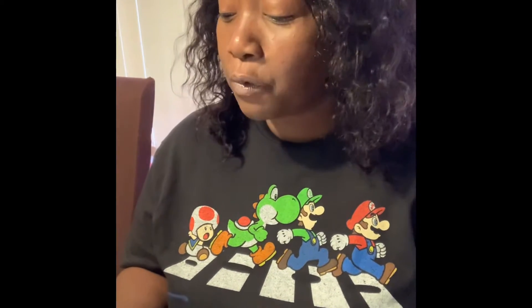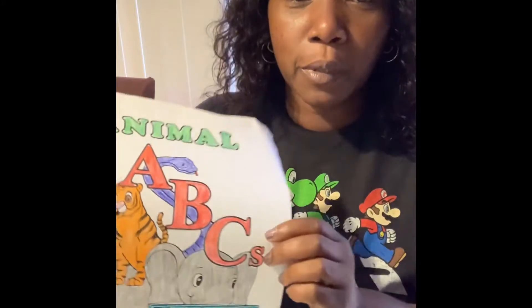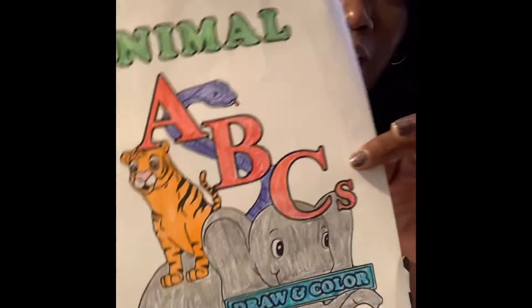Hi, welcome back, it's Susan Johnson and today I want to show you a simple craft that I found online. It was an Earth Day project that I did with my kids and it turned out pretty good. I wanted to try it with the book cover I have for my activity book Animal ABCs, and it's a draw coloring book, so I colored it in with regular wax crayons because that was a suggestion in the video.